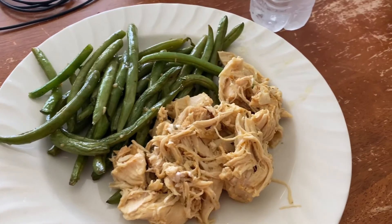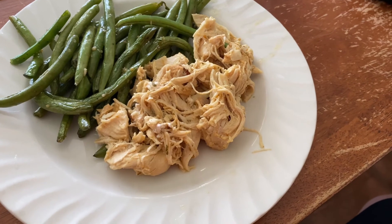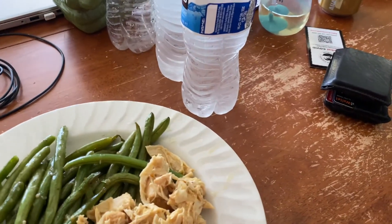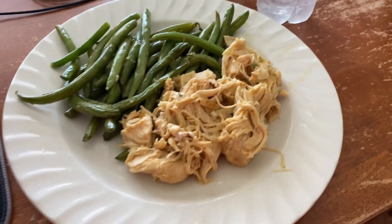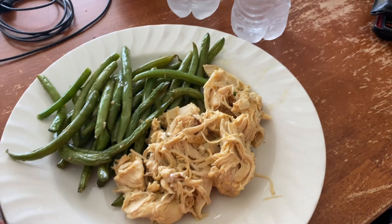A little description of the food: roasted green beans, Olive Garden seasoning on the chicken from the Instant Pot, and some Kirkland water straight from Costco. That's pretty much it — no extra additive sauces or anything like that. We'll see what it does.